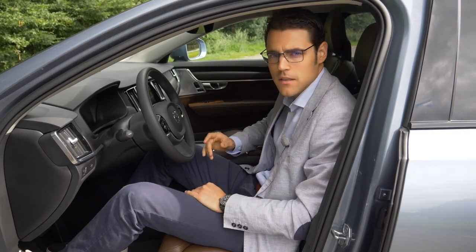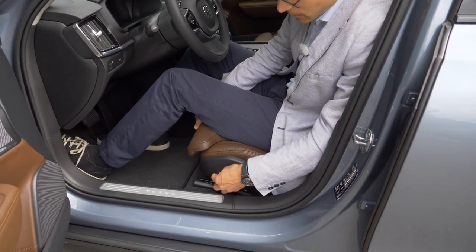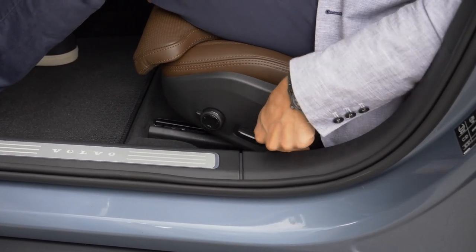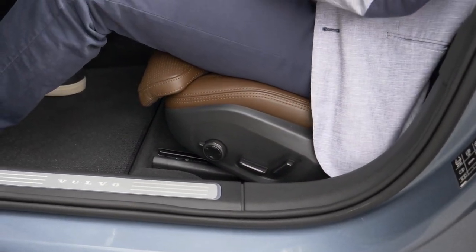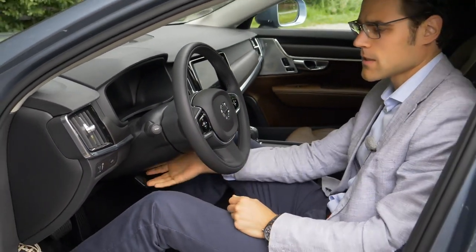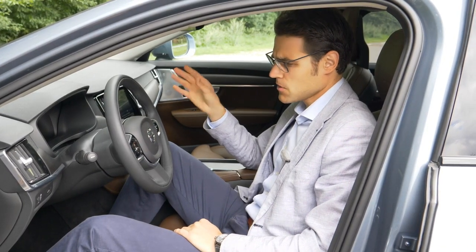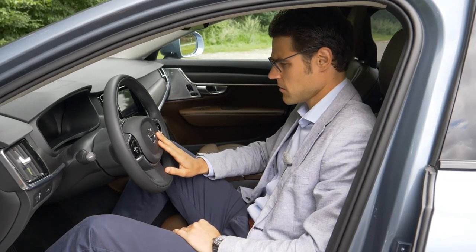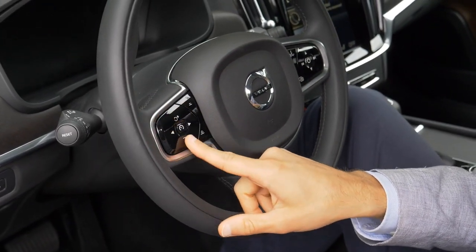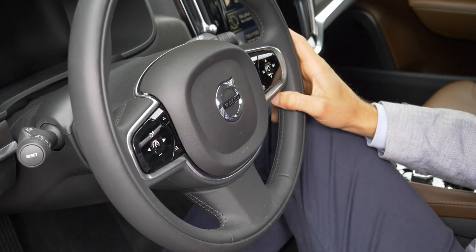Seating comfort is the same as in the S90 or V90, as the seats are identically the same. You can adjust a lot of things electronically with the electric seats. The steering wheel can be adjusted manually — it's a good and smooth function. I really love the overall design, but the steering wheel in these new Volvos looks a little bit clumsy compared to the rest of the interior design — with that square shape with rounded edges and those buttons. That's the only thing they should improve in the interior.